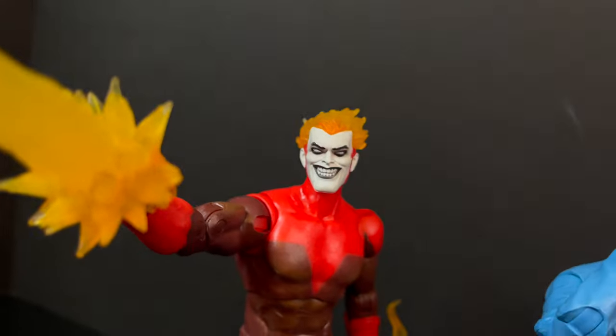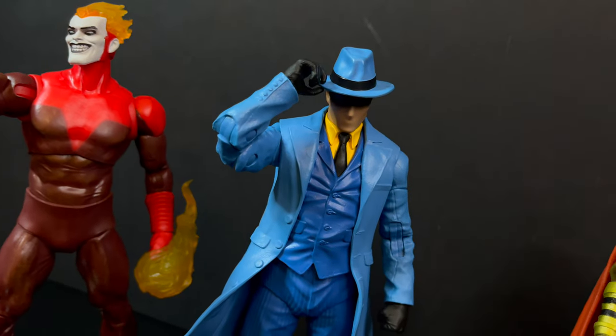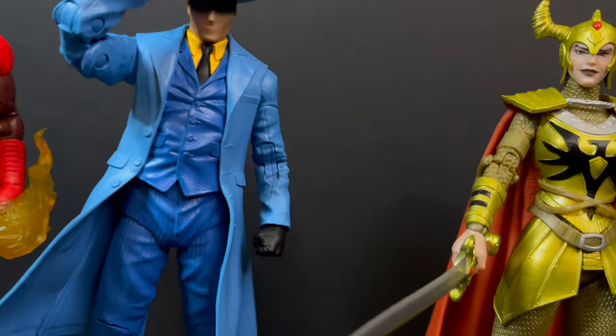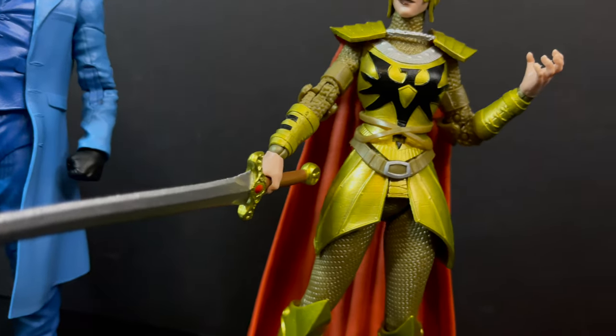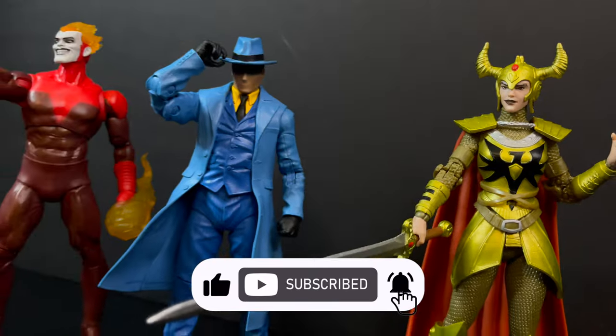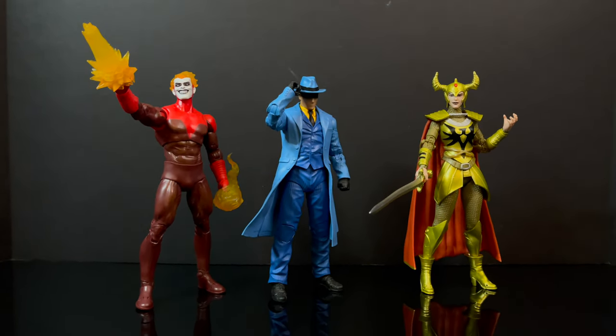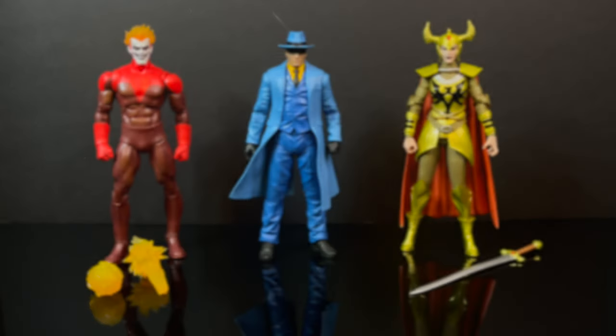Just before we get started, I want to say a quick thank you to everyone out there who has continued to tune in to my YouTube channel — it's blowing up, it's doing great, I'm very happy with it. On the off chance you're new here and want to subscribe, I'd be happy to have you. We talk about DC Multiverse and all kinds of stuff — guaranteed you'll find something you'll like.